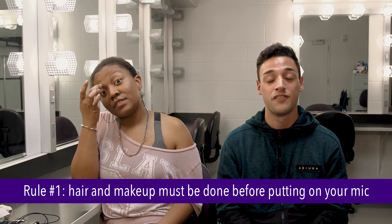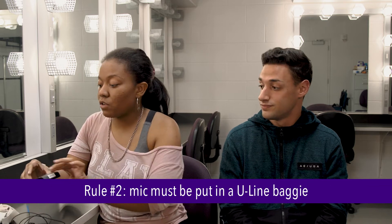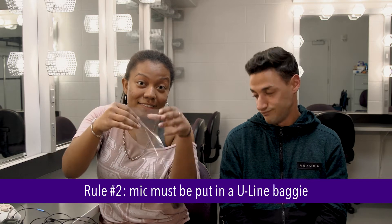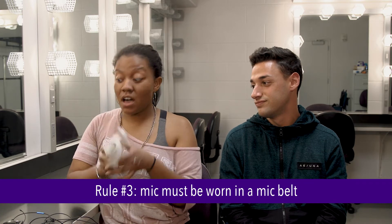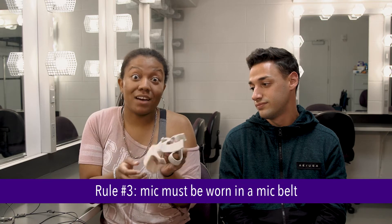Now let's get into the rules. You want to make sure that you have your makeup and hair done before you put your mic on. You also want to make sure that the mic packs are put in these uni plastic bags — we'll show you how to put them in later. And per set policy, you must put them in a mic belt. You must.